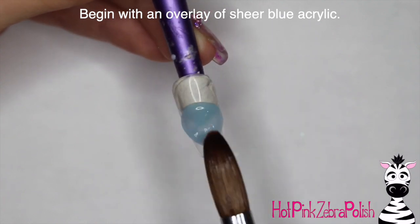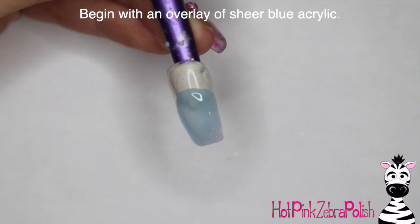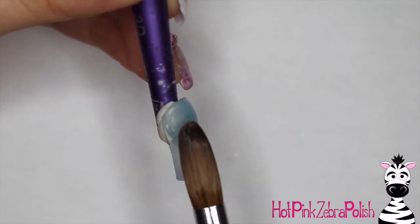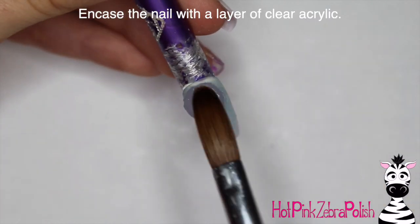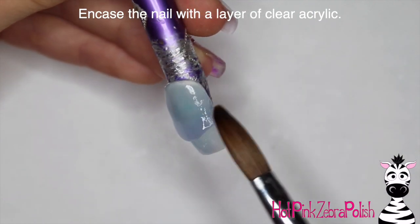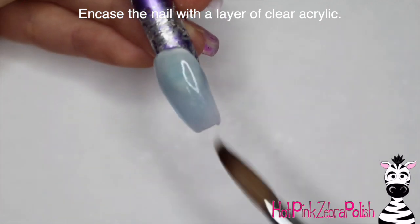I'm going to begin with an overlay of a sheer blue acrylic. This color I've been using a lot recently — it's just such a perfect background for anything aquatic, just a very watery blue background. I absolutely love that. After that's done, I'm going to encase the nail with a layer of clear acrylic to make sure that it is built up to the thickness that I want and nice and strong.